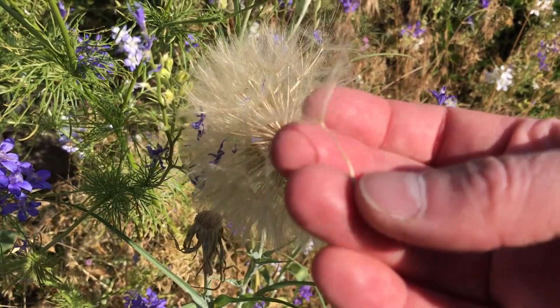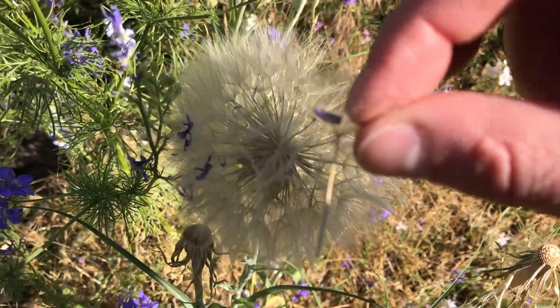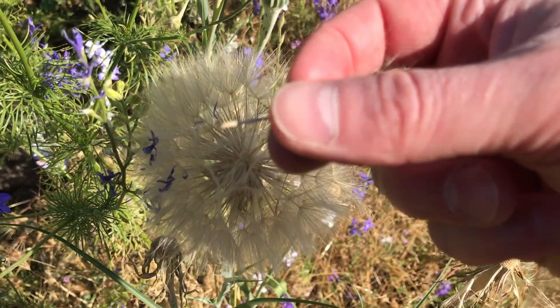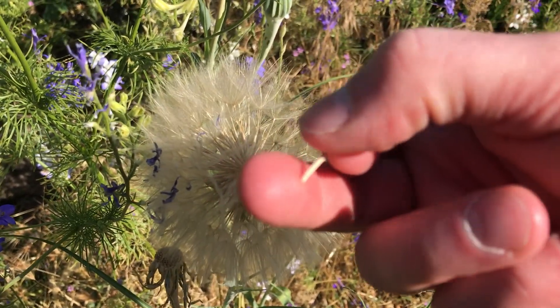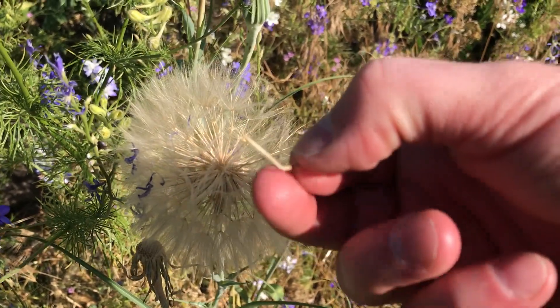Each one of these — you can pluck off these little umbrellas here. These will float around. If you're looking for the seed, the seed is actually down here at the bottom, so you can just break that off.